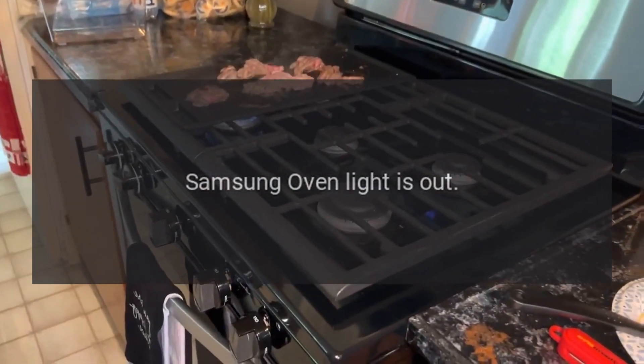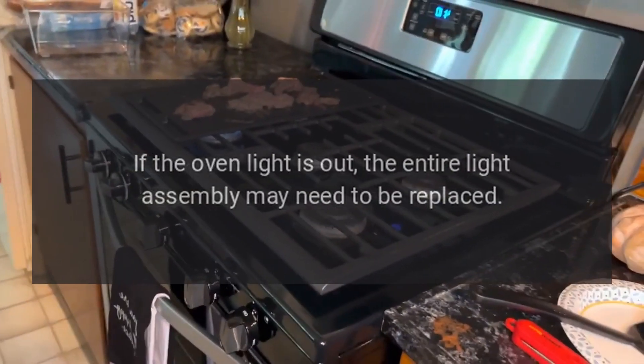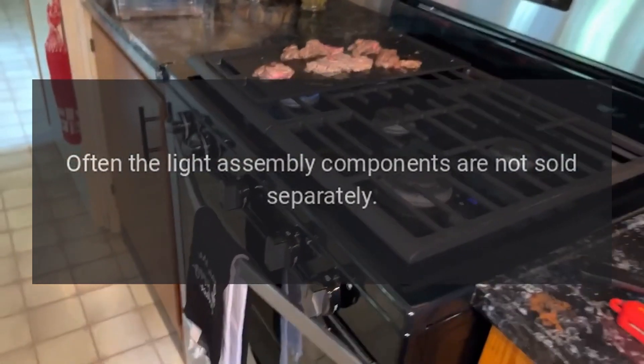Samsung Oven Light is Out — Light Assembly. If the oven light is out, the entire light assembly may need to be replaced. Often, the light assembly components are not sold separately.